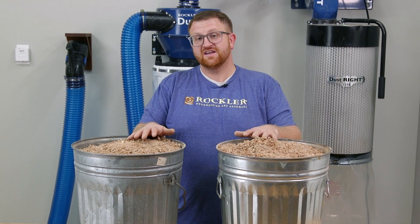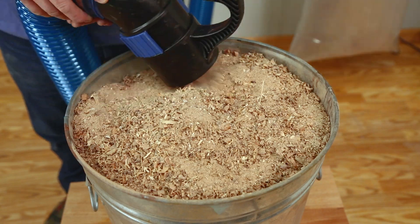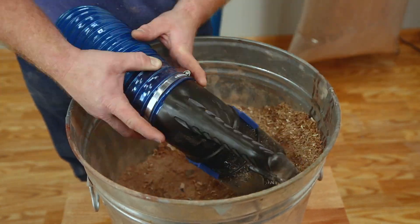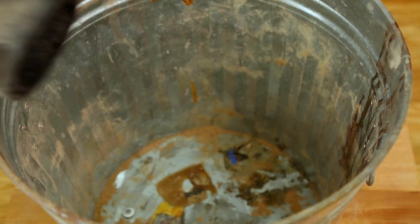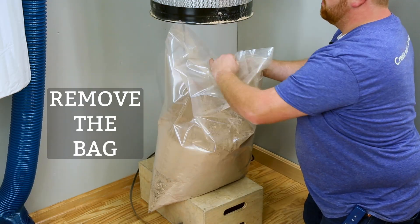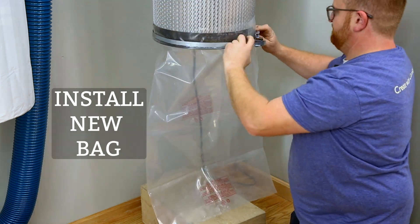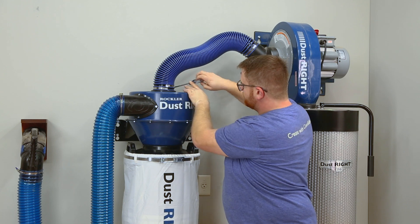I have two bins of sawdust here containing a mixture of fine particles and also larger chips. We'll collect one bin using the collector without the separator and the second bin with the separator, then compare.